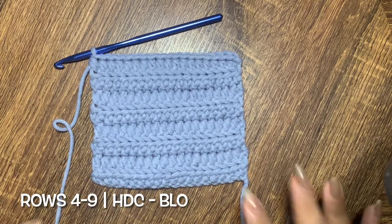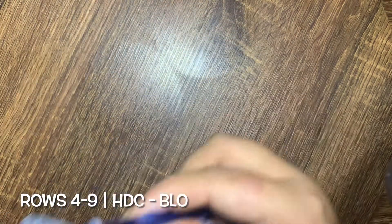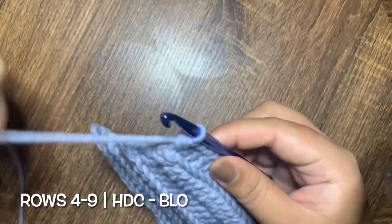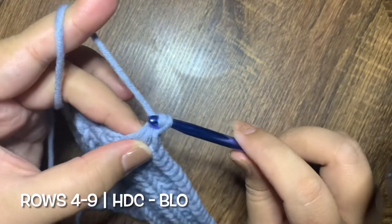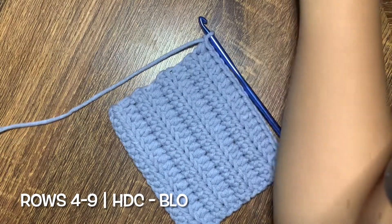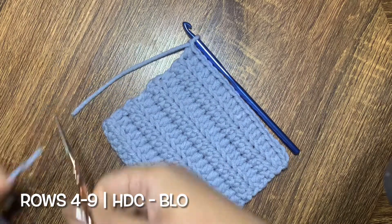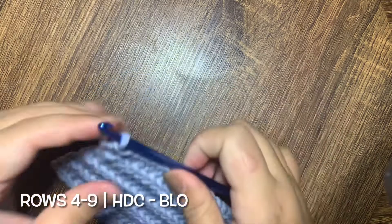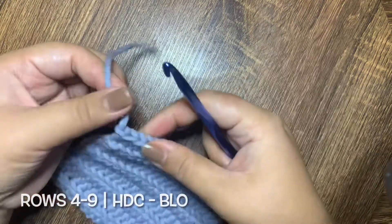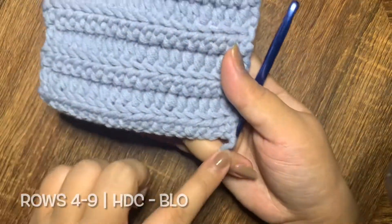To end the row, you just need to chain 1 and then cut your yarn. Pull up the stitch, and then you need to weave in the ends of this row and the ends of your first chain as well.